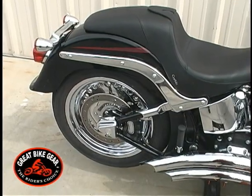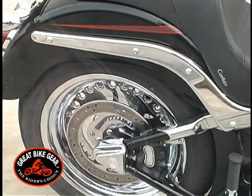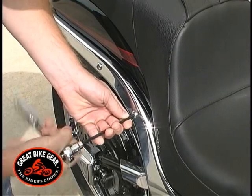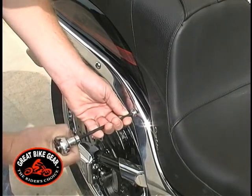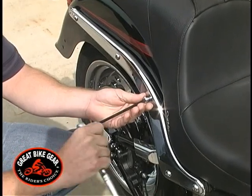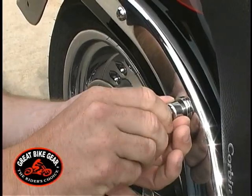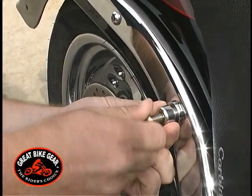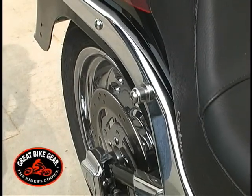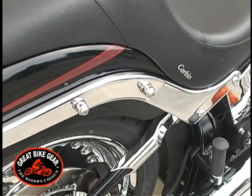Start on the right side, or throttle side, of the motorcycle. Remove the fender bolts from the motorcycle, removing one bolt at a time to avoid movement of the fender. Install the new docking post and bolt, and repeat the process at the second location. Now both docking posts are mounted on the motorcycle.